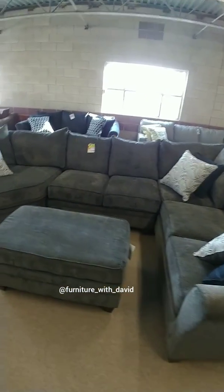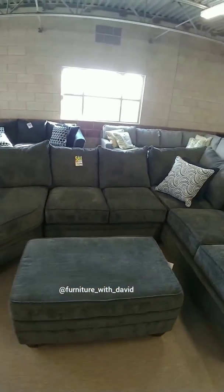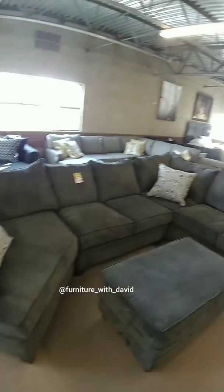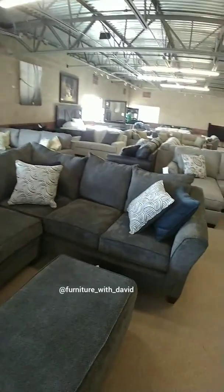The back on this guy is 159 inches long and the long sofa is 97 inches long.